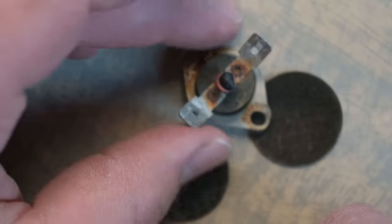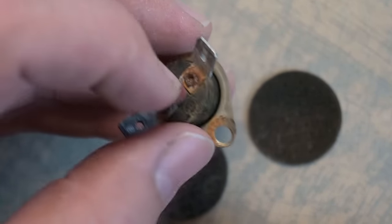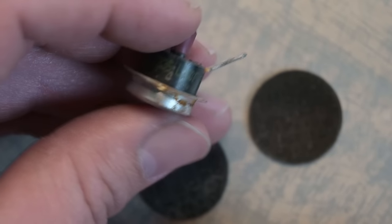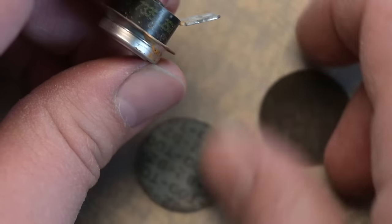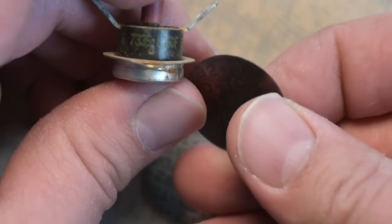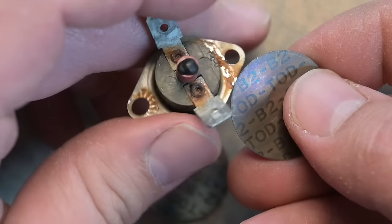Another component where this is commonly seen is a rollout switch — this one is from a furnace — and it also has a thermal disc inside like the bigger one. You have to manually push it in order to reset that switch.